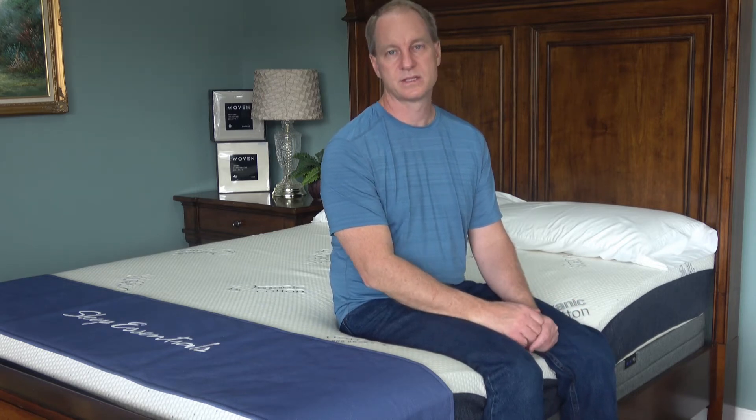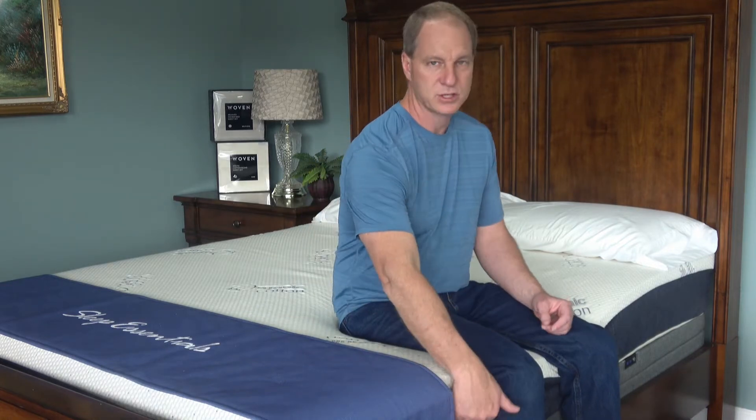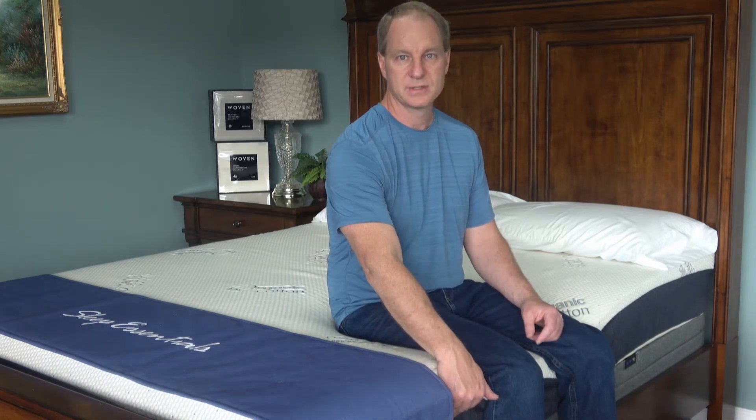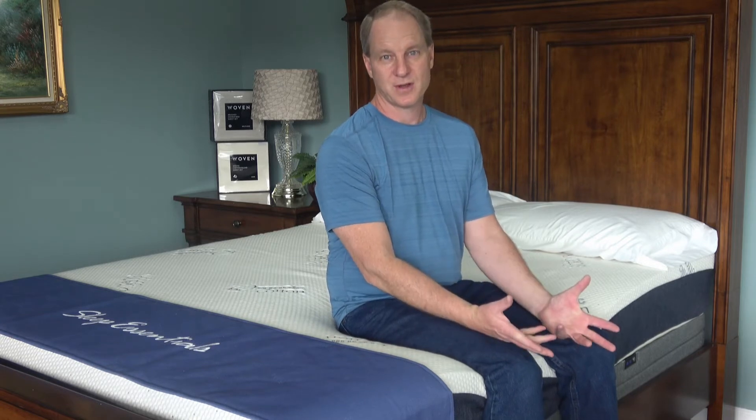This is my AR-1. This is the softest of the four different models that I make. It has two bottom layers of medium soft and a top layer of ultra soft. So there's a lot of soft in this.